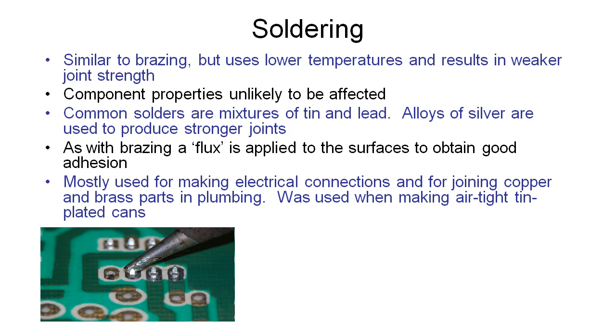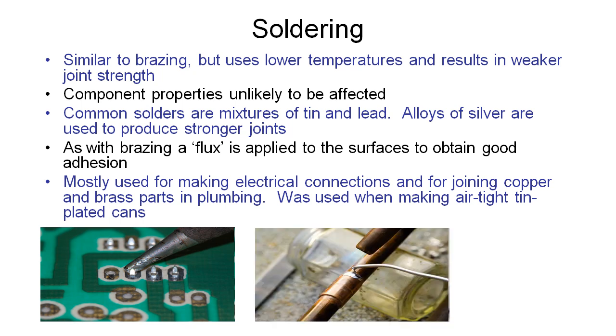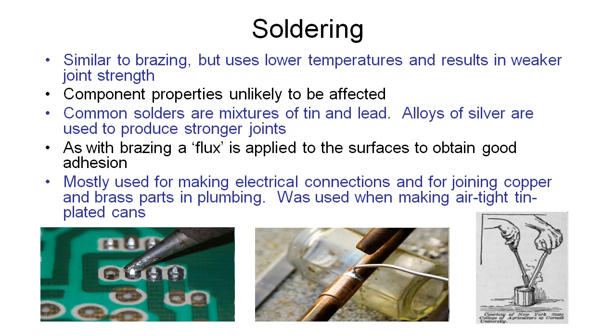Here's a picture of a soldering iron on an electrical circuit. And this is what plumbers commonly do — soldering different sized pipes together. Here is quite an old image showing a traditional soldering iron, which is a big lump of metal that you would put in a fire or furnace to get very hot, and then apply it to the can to melt the solder onto that joint.